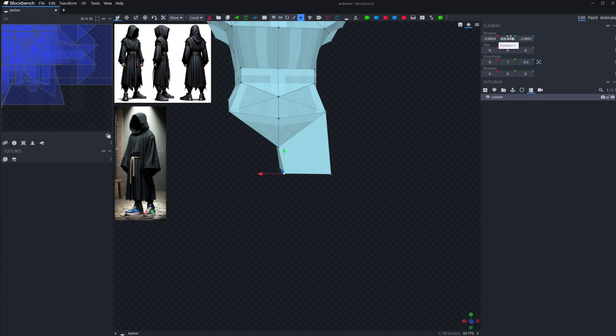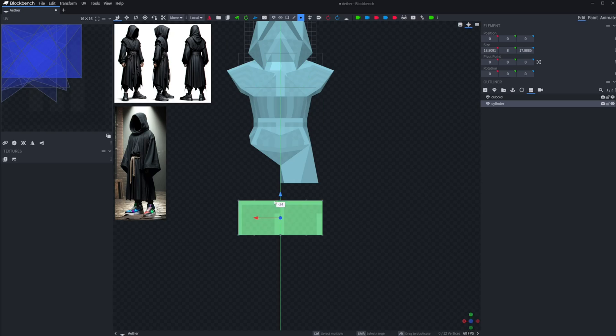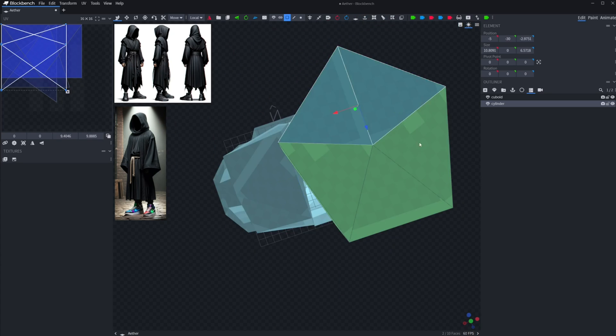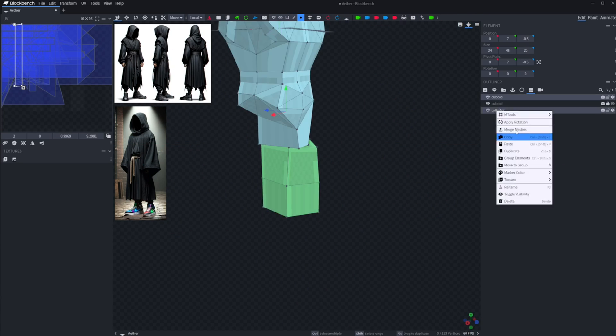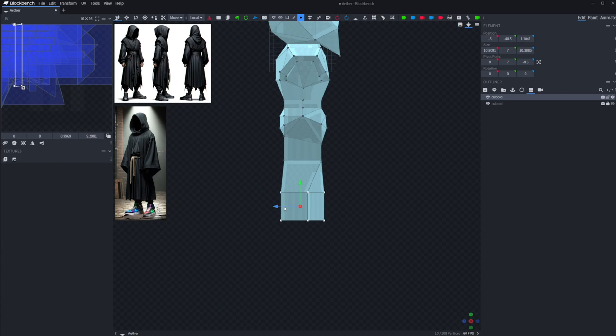Thankfully that doesn't really matter because I'll end up switching back to doing Blockbench animating later in the video. With the torso done I can begin mapping out the legs. We decided against giving the character the full robe seen in the concept art because it would restrict a lot of the movement we could give him. We instead opted for these really puffy pants, which I think make him look better.